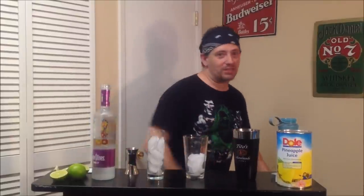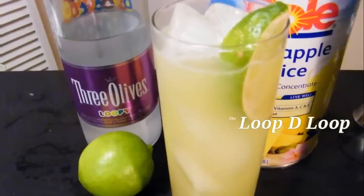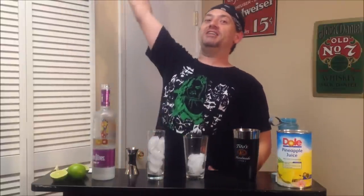BAM! What are we coming back with today on Drinks with Diablo? We're bringing you the loop-de-loop! Welcome back to Drinks with Diablo. This is your host, Johnny Diablo, and today we're bringing you the loop-de-loop.